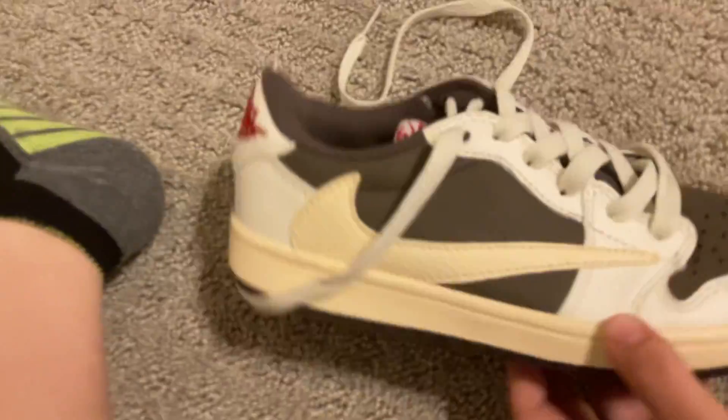I just got a new pair of Jordans, and here they are. These are the Travis Scotts.